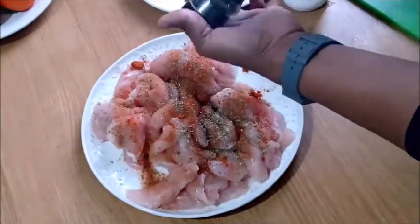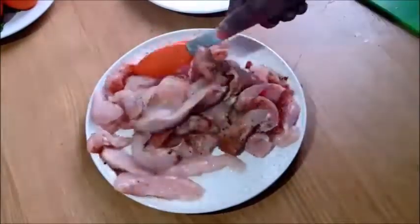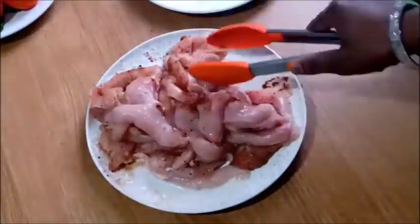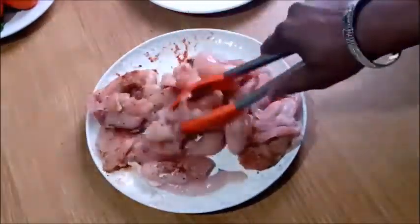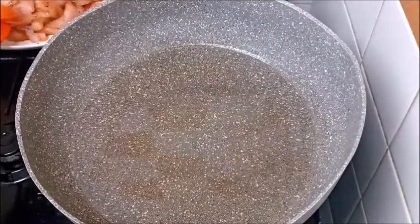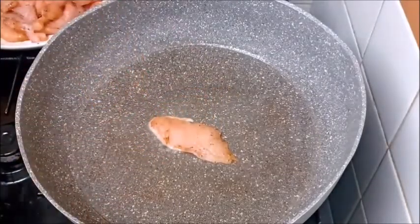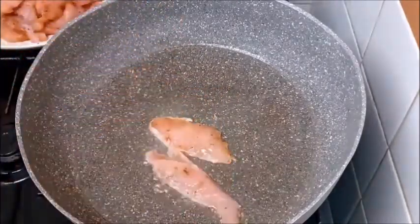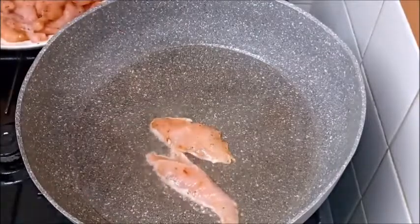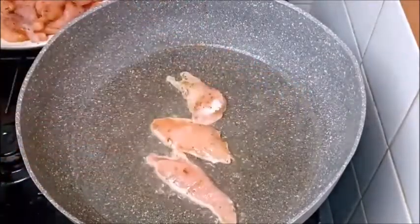After seasoning, I'm mixing it very well. The next step is to fry it. Before now I've already heated a pan of oil on the fire, so let's go into frying our chicken breast.